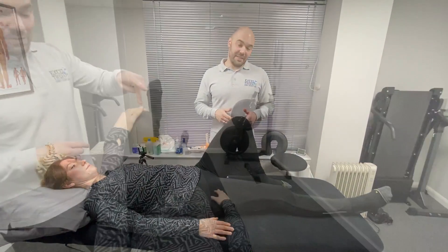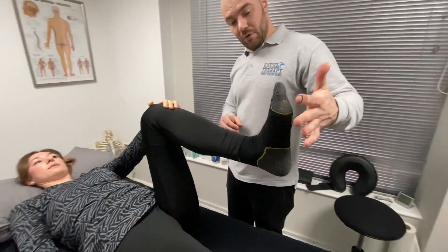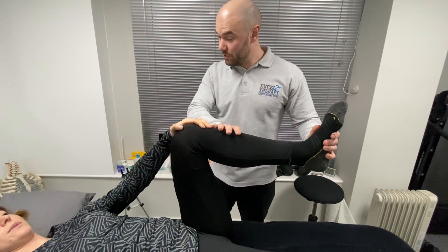This next exercise is an activation exercise for the knee — it stimulates the popliteus muscle. The reason we want the popliteus muscle to be stimulated is because it creates internal rotation of the tibia.